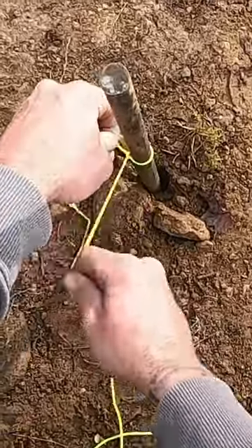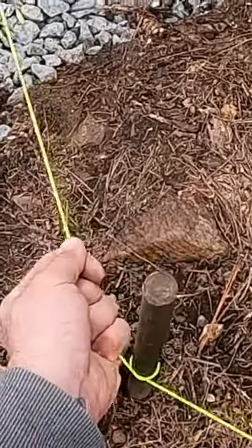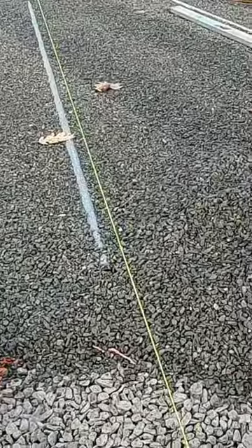When you get that slip knot in place, you can use the tension on the string on this side to hold it in place. You don't need any knots or anything.